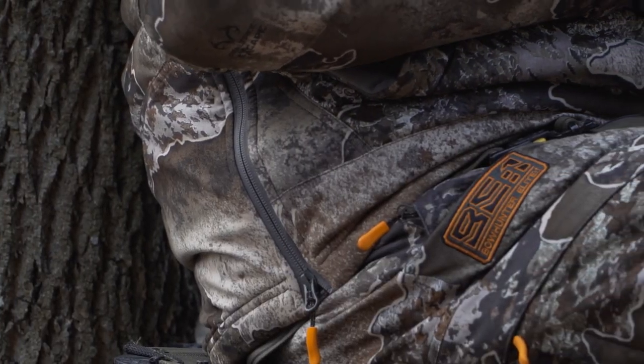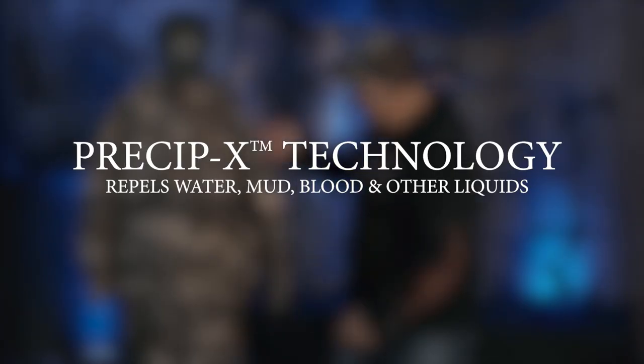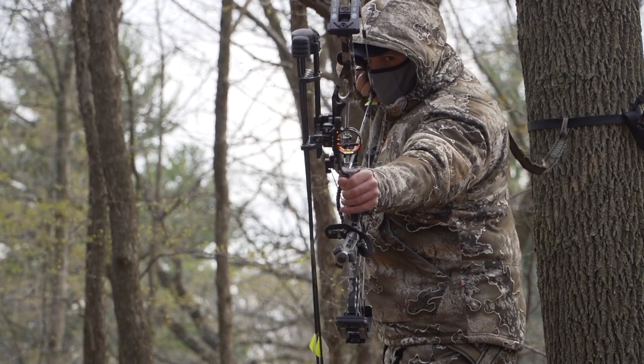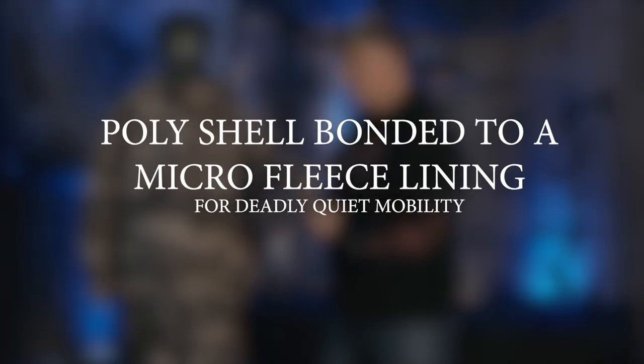That's going to keep you warmer during cold weather on stand. It uses the Precipitation X technology on the outside, so it's rain resistant. And the beauty of this thing is — you guys can't feel this — this thing is super, super soft. There is going to be no noise whatsoever.